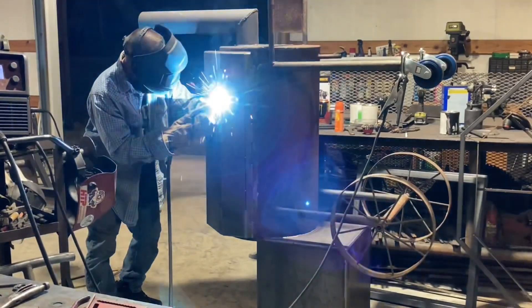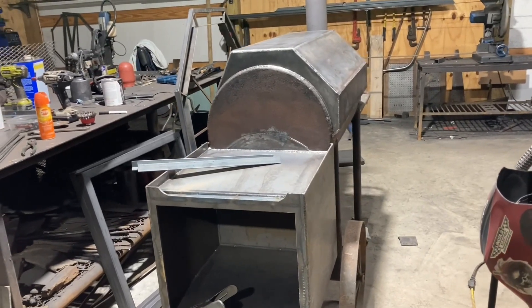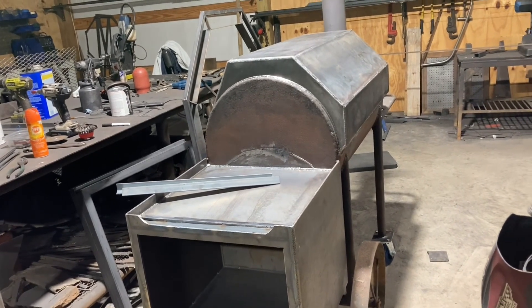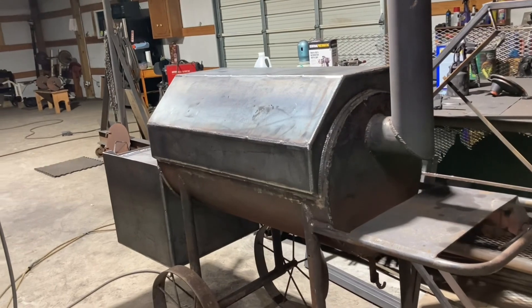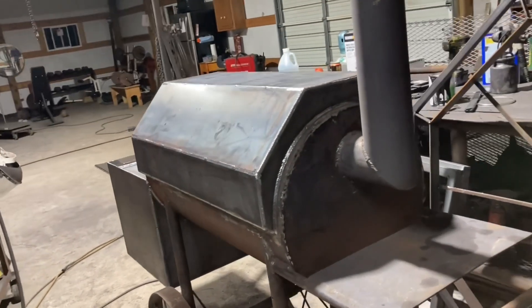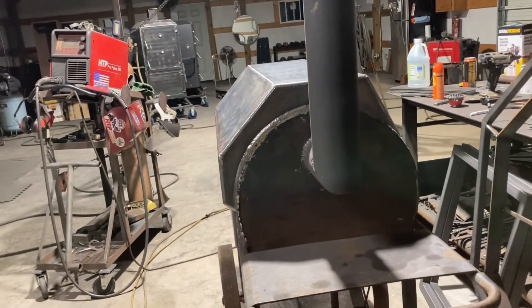It just took a while to get it all welded up, and that's pretty much it for right now. I'm going to come back and start getting the door cut in it and the exhaust put on it and everything else. But that'll do it for this video — if you're new to the channel please like and subscribe and we'll see you on the next one.